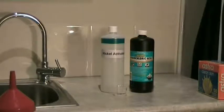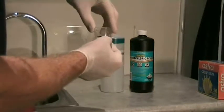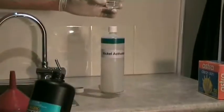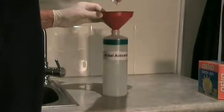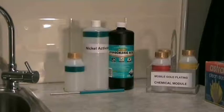The next chemical is Nickel Activator. We measure out very carefully 10 millilitres of hydrochloric acid. The easiest way to do that is to use a medicine-type dropper and put a black line around the 10 ml mark so you can see very easily how much acid you're adding. Always use a funnel because if you spill this, it can make a mess. Then add water up to the top of the 1 litre bottle.